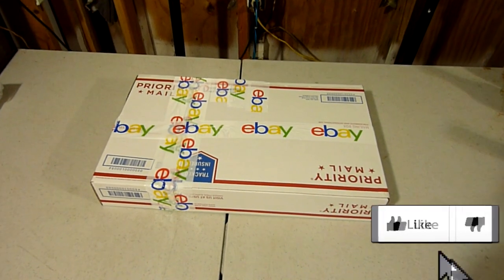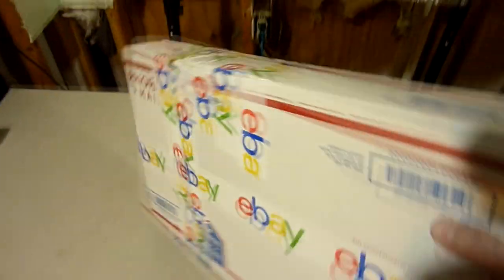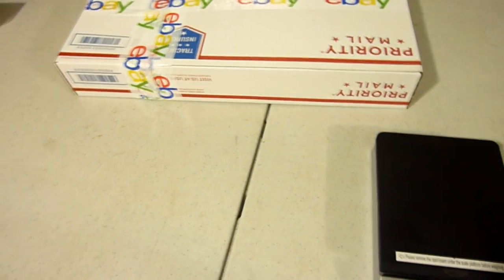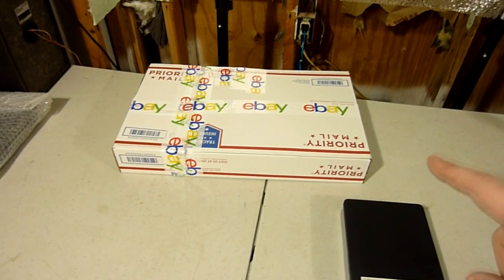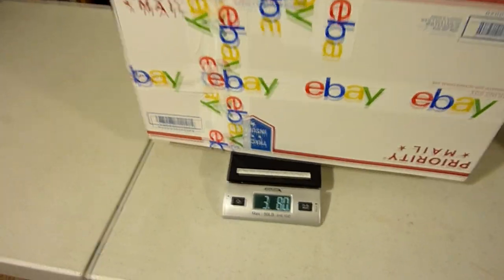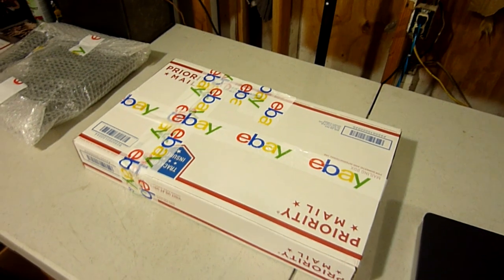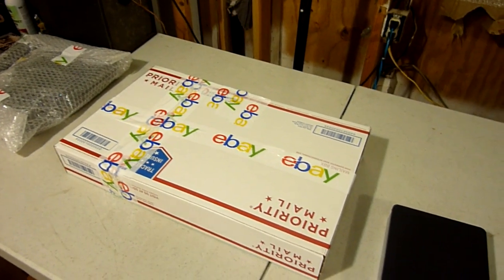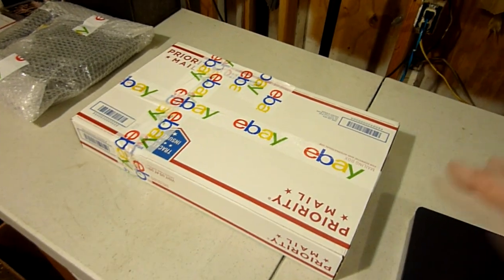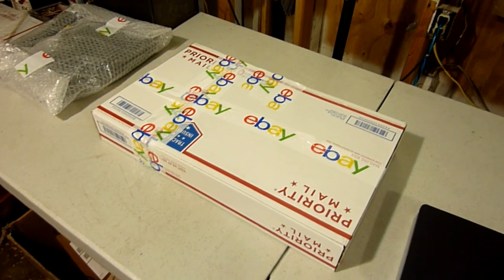There you go — that's what a Frankenbox looks like. Everything's taped up nice, fits around the guitar perfectly, nice and snug, nothing moving around. These Priority Mail boxes are a little thin, which could be a pro or a con, but I like it because it helps with the weight. This guitar only weighs three pounds and eight ounces. Before this, I was using a regular brown cardboard box and had to cut it way down, but my weight was going over four pounds. This method helped me get the weight down under four pounds, which really helped significantly with shipping costs.